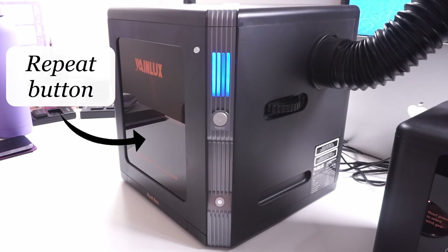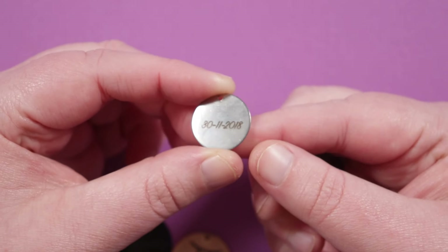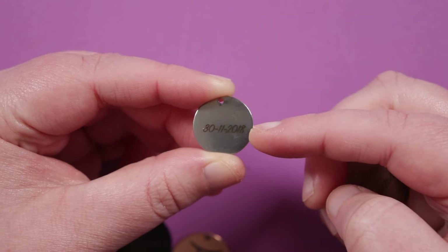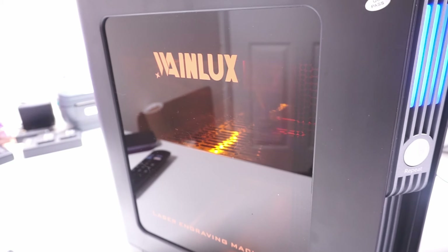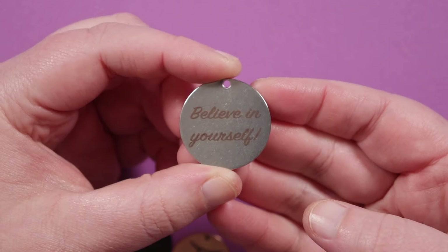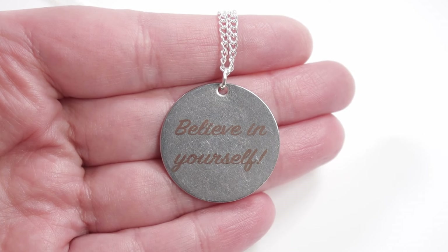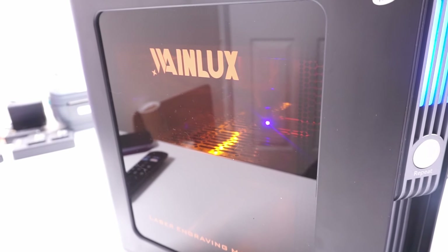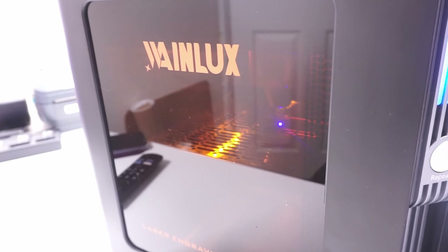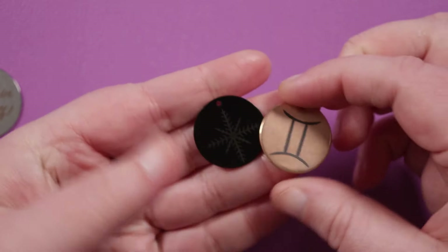We also did a few basic round blanks, and some of these turned out really cool. The first small one has a date engraved on it — very small but still very clear — and we did it on both sides to test it. Then on another stainless steel blank, I did 'Believe in Yourself' again, and because of the settings, it turned out as a copper or rose gold engraving. That was pure coincidence, but you can reference those settings to replicate the result in the future for other pieces. I really love the way that looks.